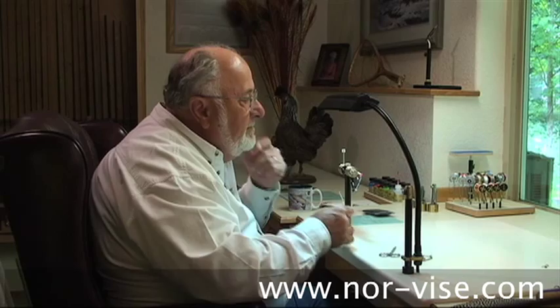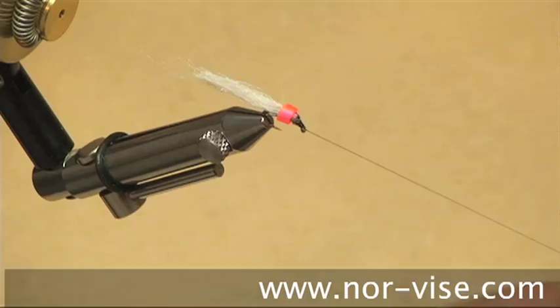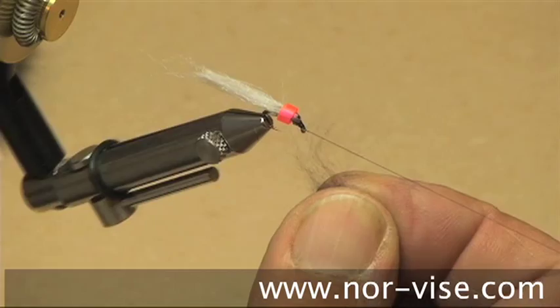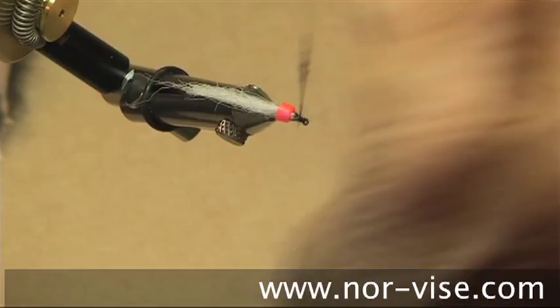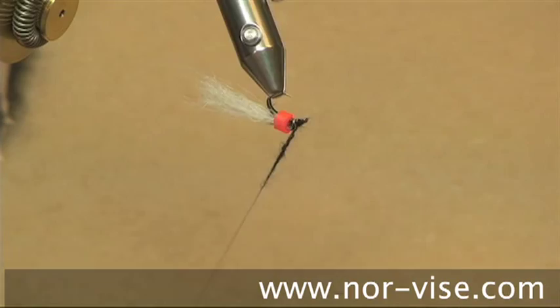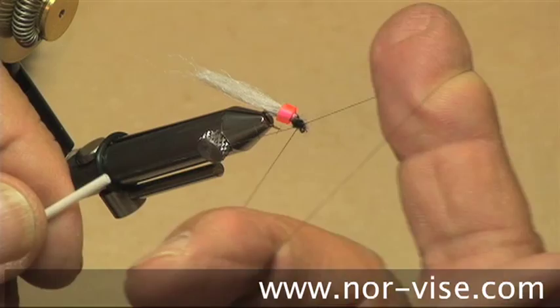I'm using some poly dubbing — polypropylene yarn — it floats really nice. Just take a little bit of dubbing and spin it onto your thread right up near the eye of the hook. Then I'll use the vise to rotate it, which allows me to see where each turn of hackle is going to end up. Fill that right back into the post. Secure it with a half hitch and whip finish right on top of your half hitch.